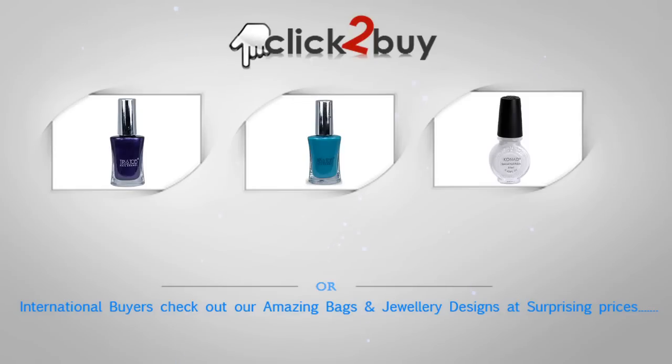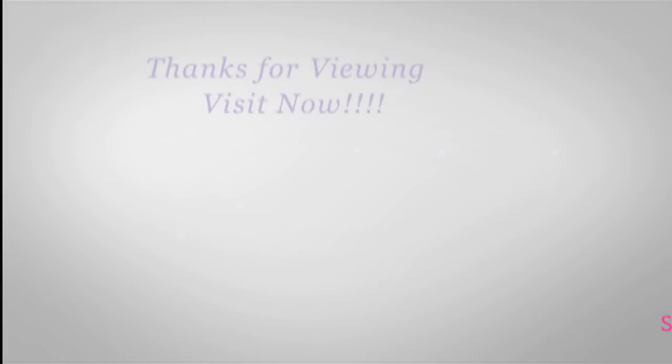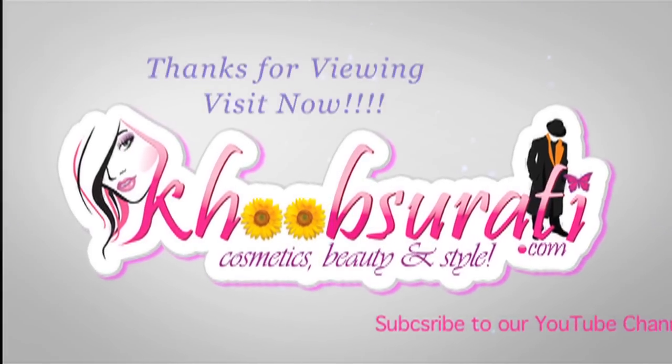Don't miss it, guys. If you are from India, you can buy straight away. But for international buyers, hit the orange button below and buy beautiful designs of jewelry and great quality leather bags. Don't forget to at least check them out, and tell me what you want to see in my next video.